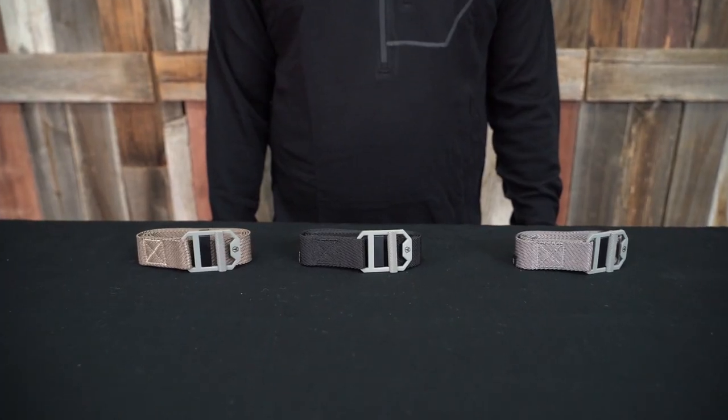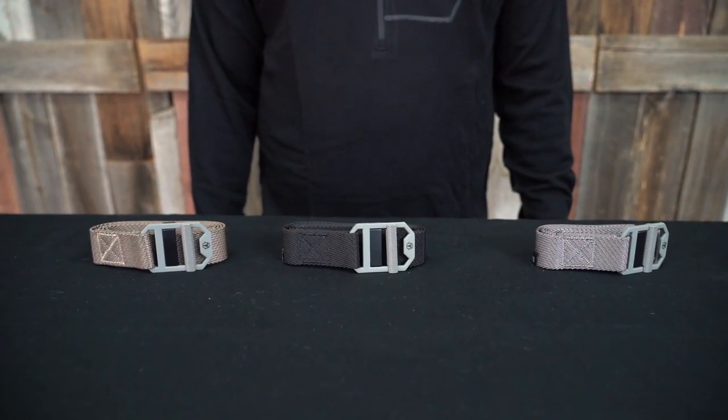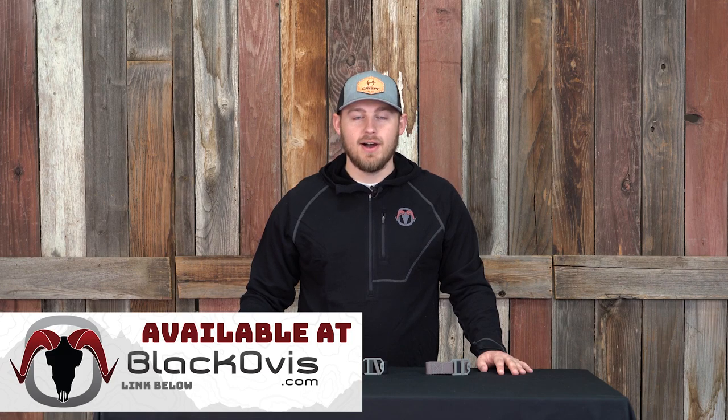This belt comes in two different sizes — medium to large and large to XL — and also comes in three different colors. The Chalkstone belt is available at BlackOvis.com. Reach out if you have any questions.